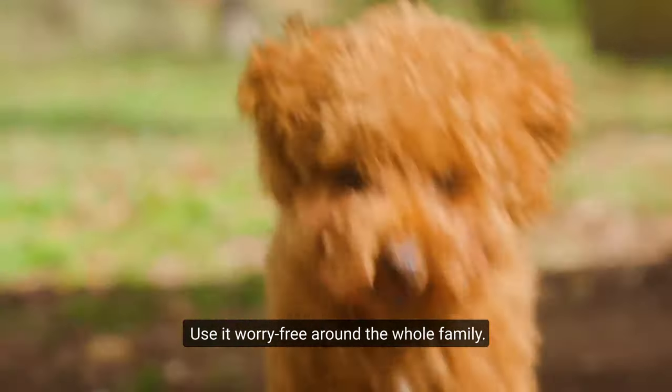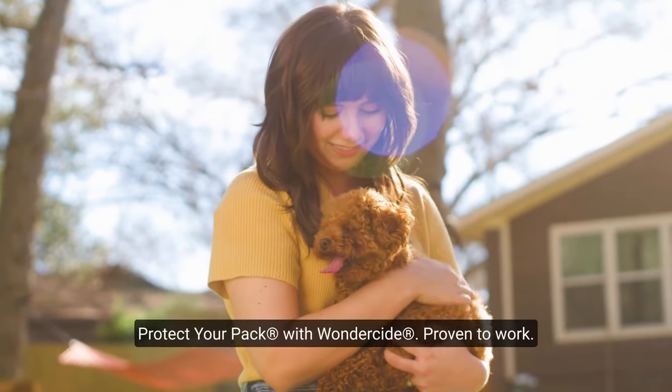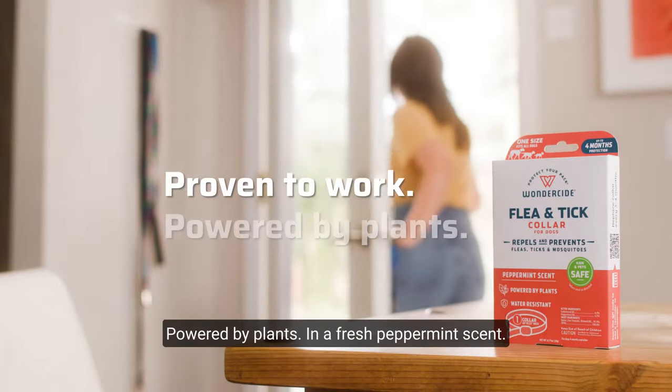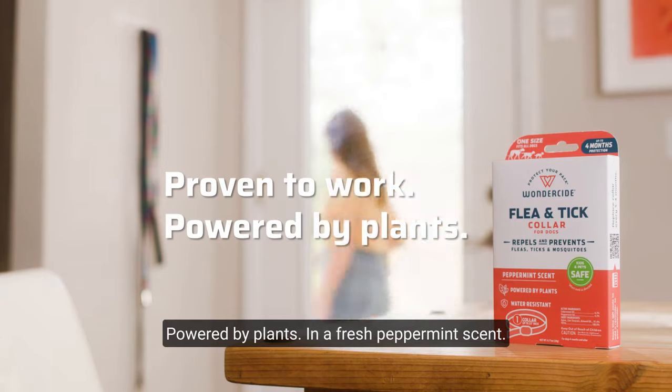Use it worry-free around the whole family. Protect your pack with Wonderside — proven to work, powered by plants and a fresh peppermint scent.